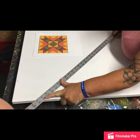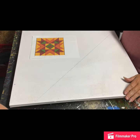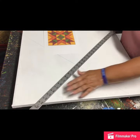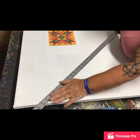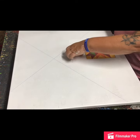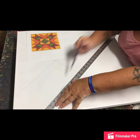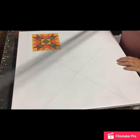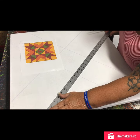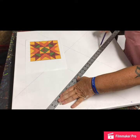I hope everybody can see that line. When you flip your board around, you're going to make the very same mark. Flip your board around, once again the same mark. And as you can see, your center square is already forming.